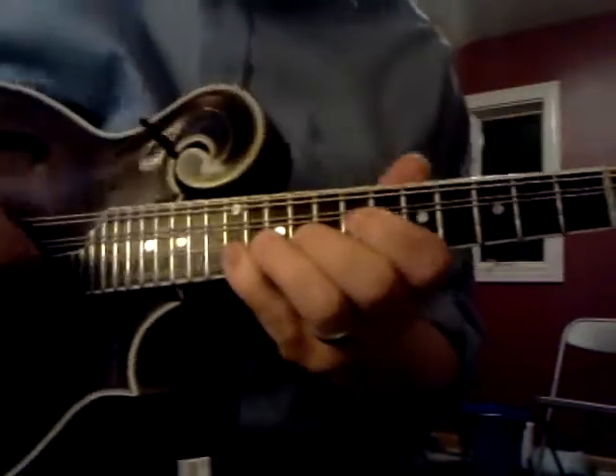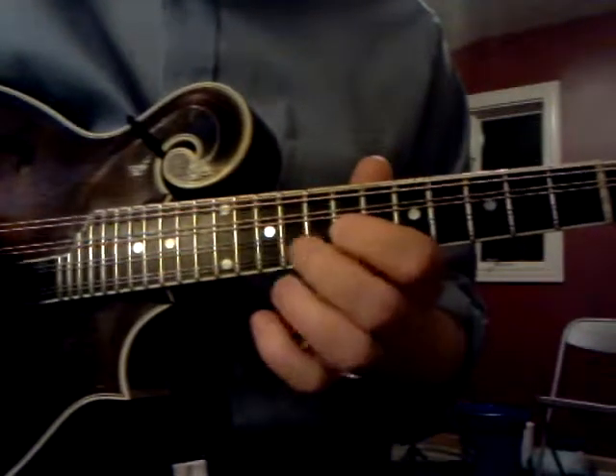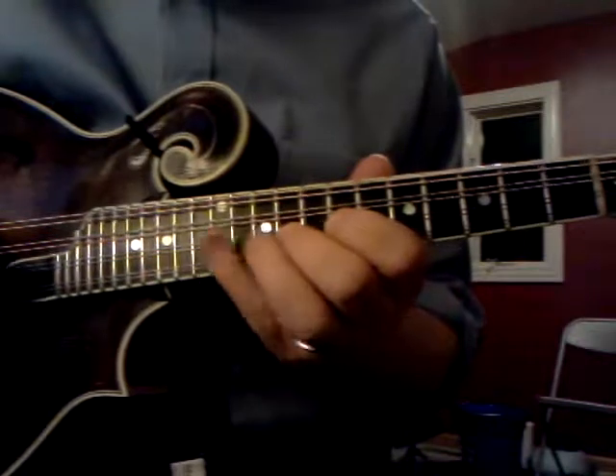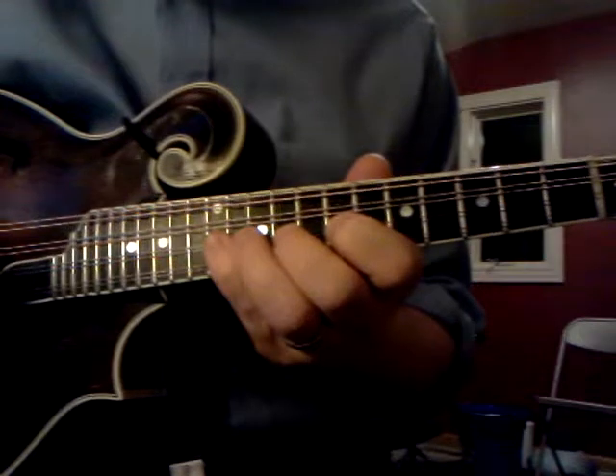The major pentatonic version of that is 1, 2, 3, skip the 4, 5, 6, skip the 7, back to 1. So: 1, 2, 3, 1, 2, 4.